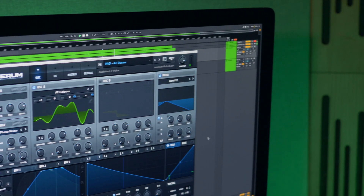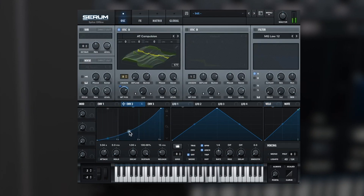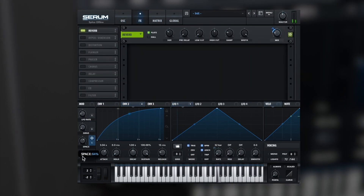I will also show you how to create five unique patches from scratch, looking over my shoulder while I create them from the ground up. Once you've completed the course you'll become an expert on using Serum, and this is going to give you a creative edge when it comes to creating professional and unique sounding music.